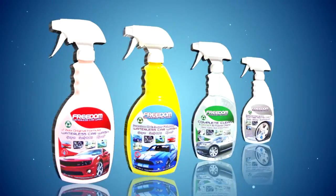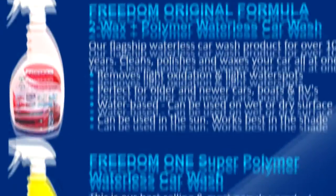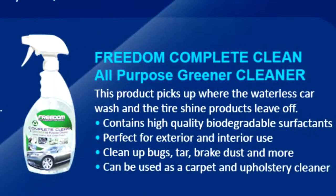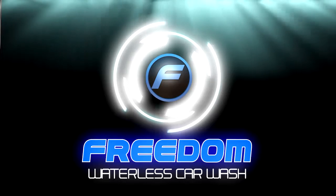Thank you so much. You have been watching Waterless Car Wash TV with David Elliott.